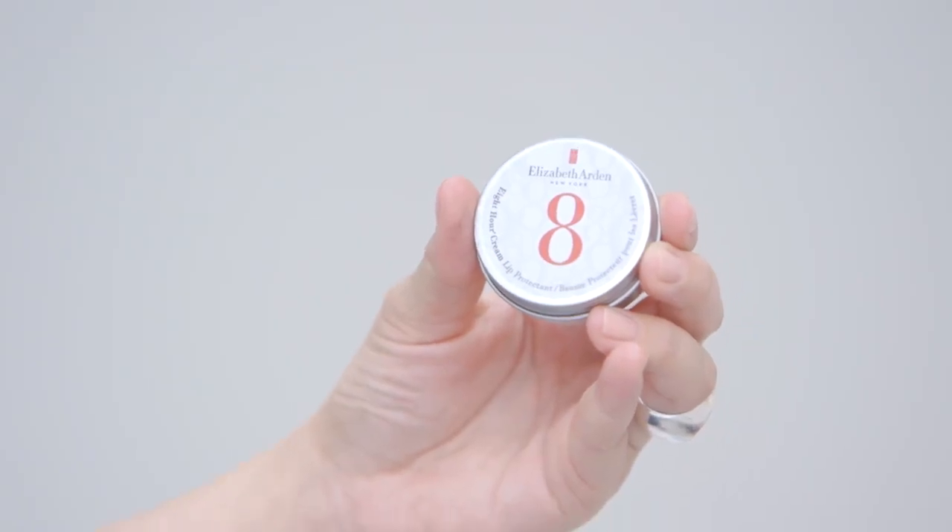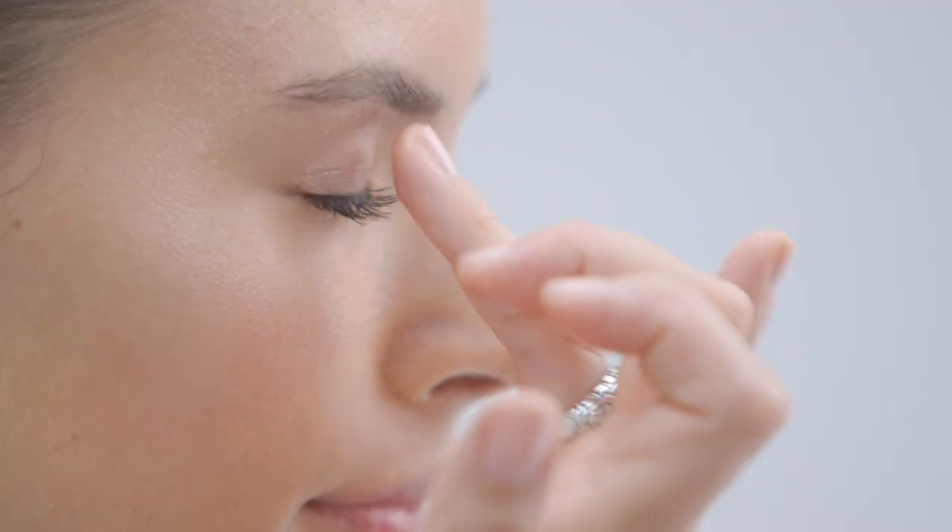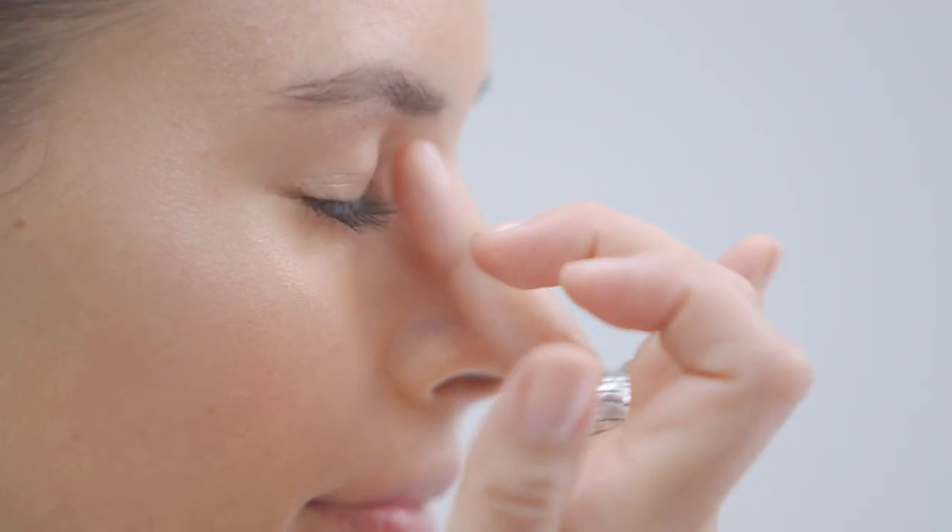Then I'm taking one of my favourite in-flight products, the Elizabeth Arden Eight Hour Cream. First I'm going to apply this to the lips as a lip balm, and then use it again just to emphasise that glow on the high points of the face. I'm also going to pop a little dot onto the eyelids for a kind of glossy lid effect.